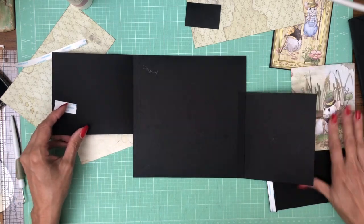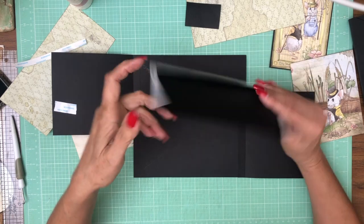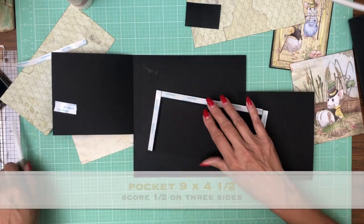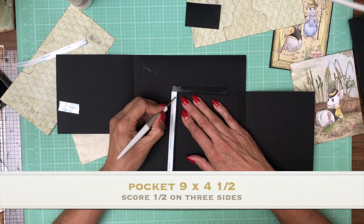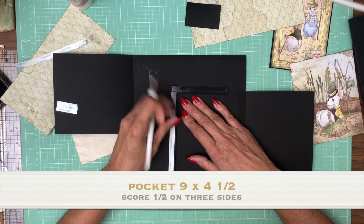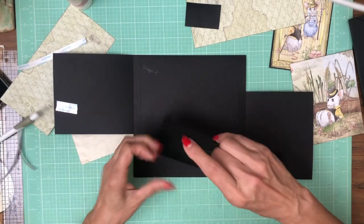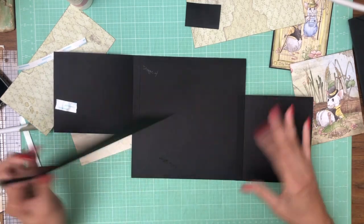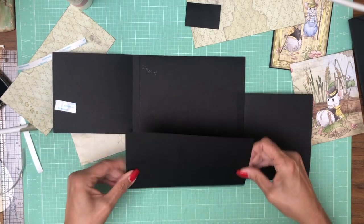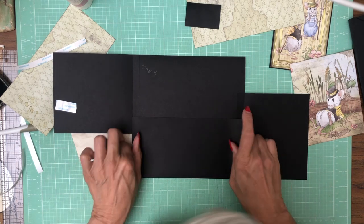So the next thing is to add that pocket. We'll go back to that nine by four and a half. You're going to score a half inch on three of the four sides to make this nice deep pocket. It's going to get installed on the bottom of this page and it's going to go inside the two flaps.